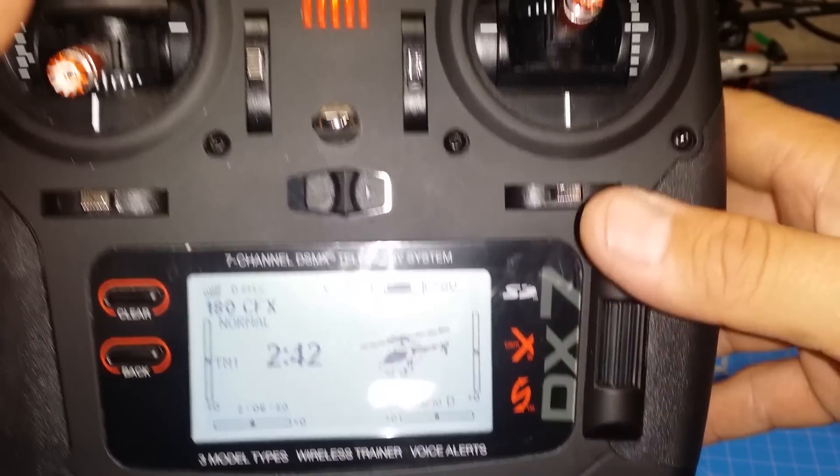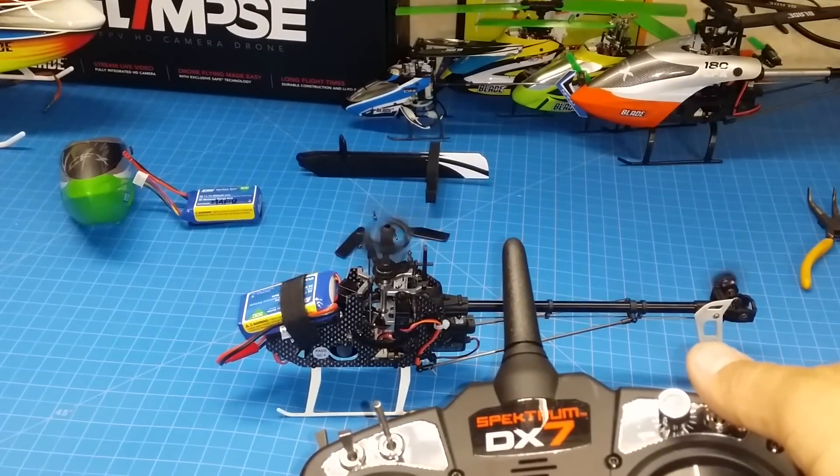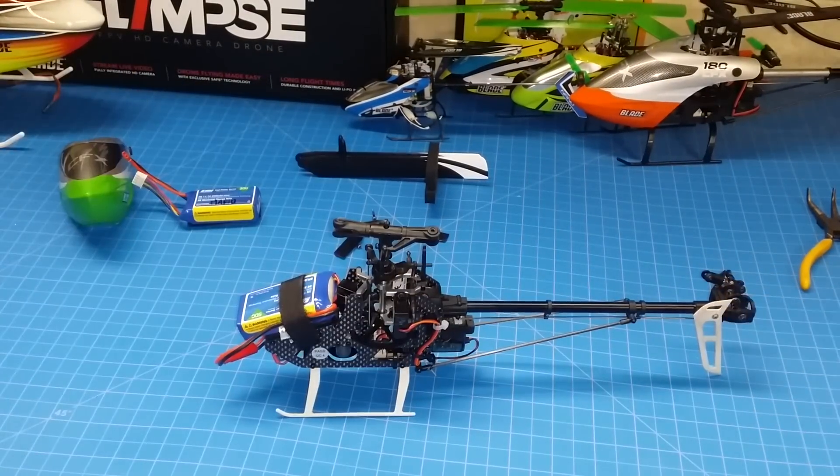Head back out to your main screen. Notice that it starts spinning up and everything is good to go. Go ahead and unplug the model and go through another bind procedure — that way everything learns with the fail safe and you're all set to go. Thanks for watching.